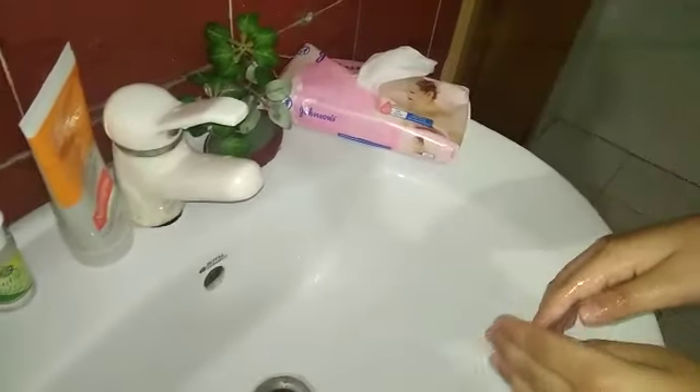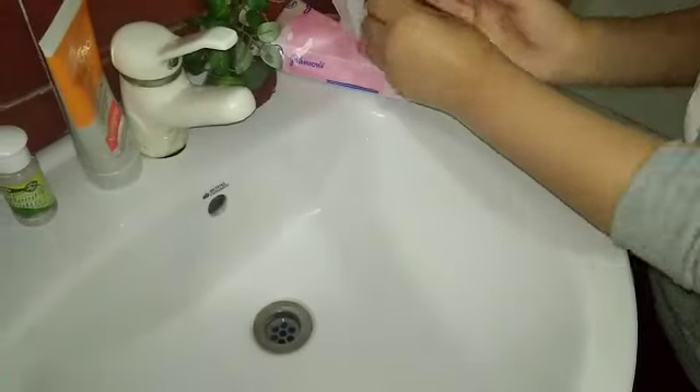Turn off the tap. You can use a towel, wipe, or tissue. Rub your hands and dry your hands. Very good!